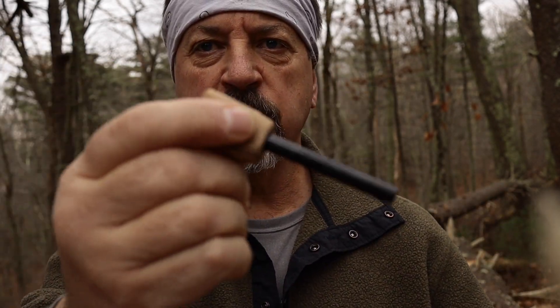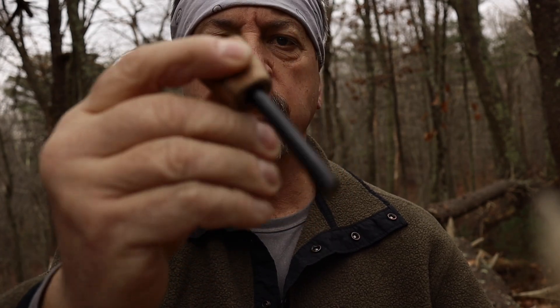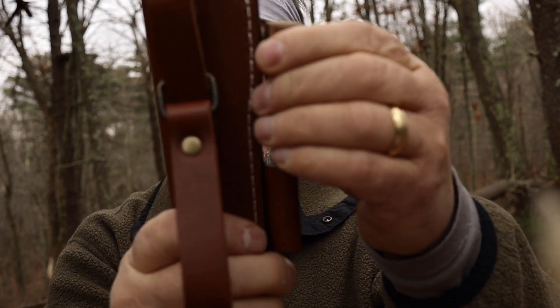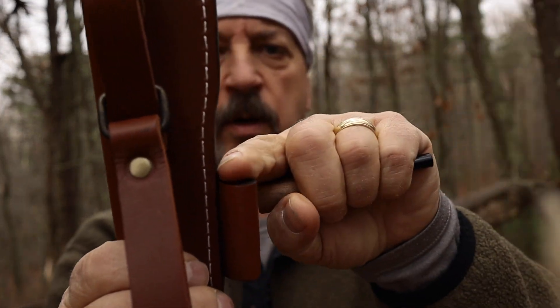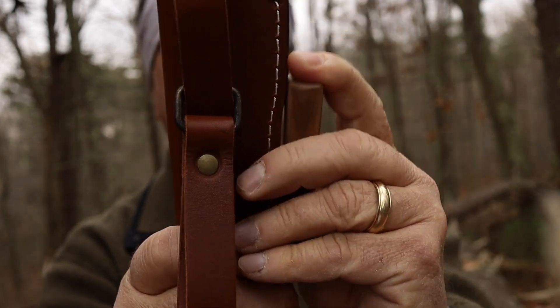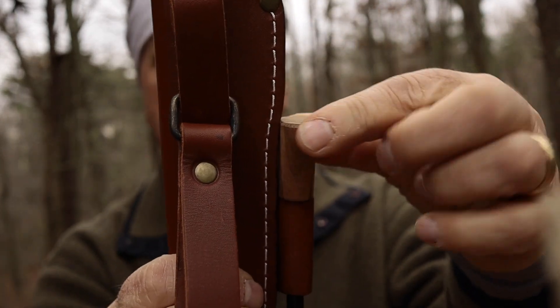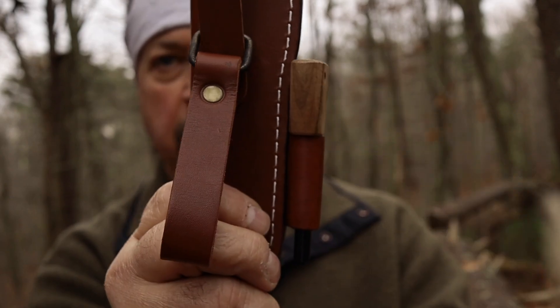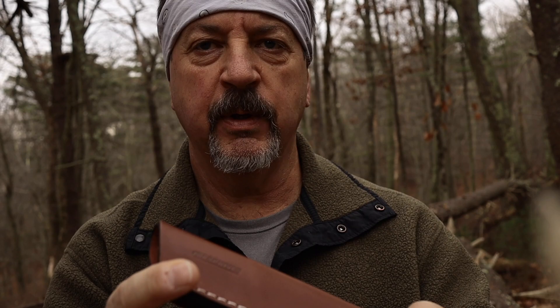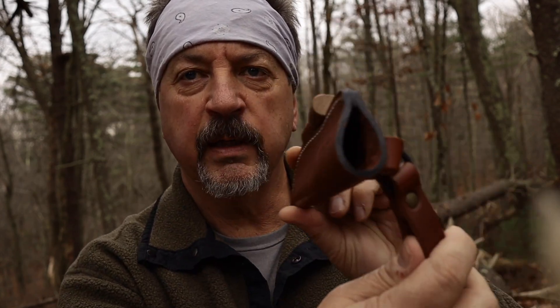It does come with this ferro rod — a really nice one actually. It's kind of pressure fit in there. Haven't really used it, but it's there if you want it. Again, a little walnut handle. There's a unique design here — see this little curve? When you get the ferro rod in there it kind of holds it in place because it can't really come up because of this curve. Really nice sheath. A lot of times with knives I've seen on YouTube the knife itself will be acceptable but the sheath is garbage — but this is really nice.